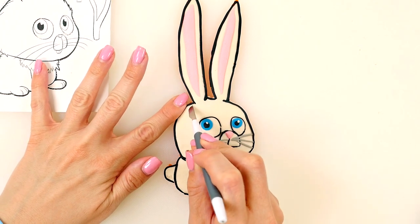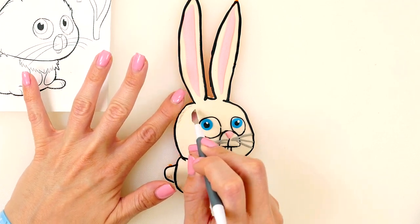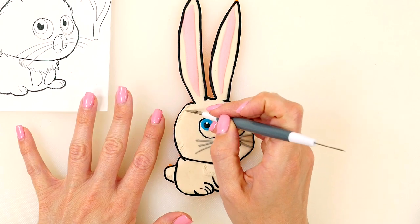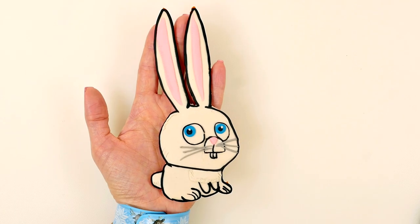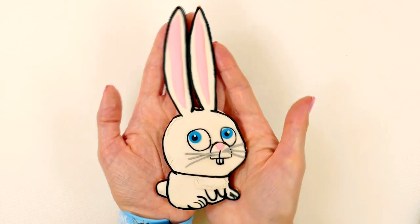Now I'm just going to come in and make some more fur strokes. And here is Snowball all done — isn't it cute?